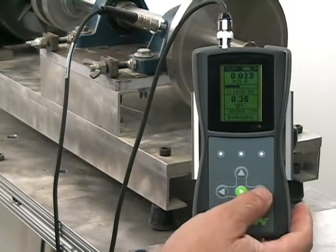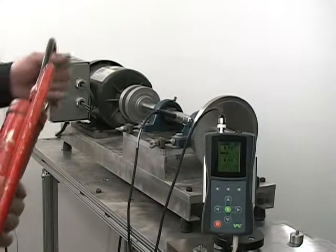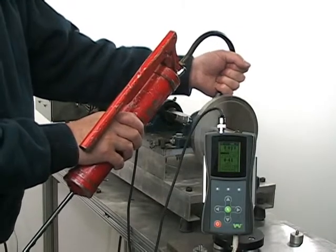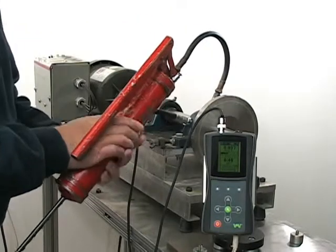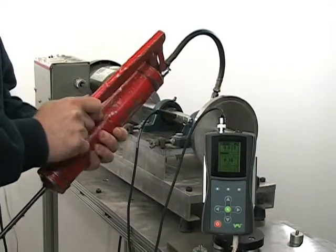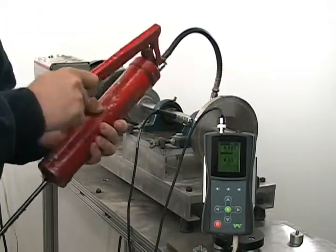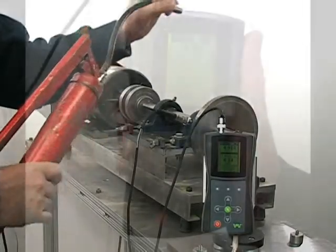But the bearing condition, however, is still high. Listen and watch the bearing condition reading as we grease the bearing. It drops to 0.22 the instance the grease hit, with the sound level dropping as well.